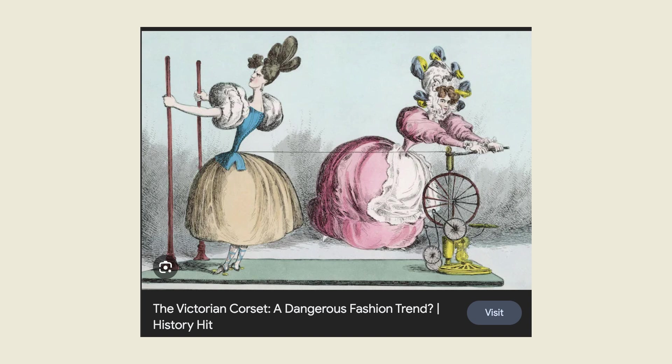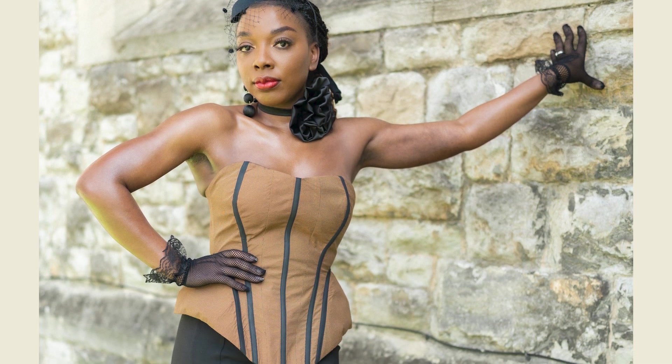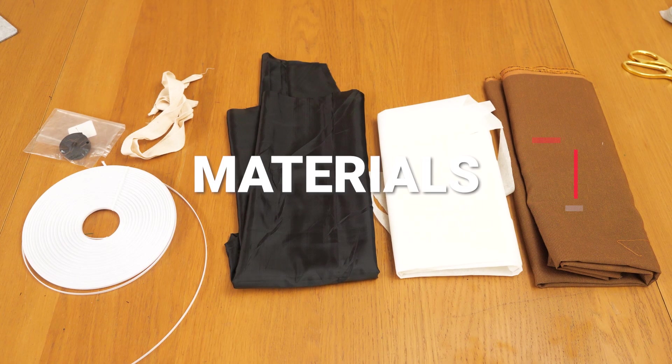We're not going to do something as extreme as that. I'm going to be doing my own inspired version, taking some of the key features like the boning, the snatching in on the waist, the dipping end on the front, and the exaggerated hips. With that being said, let's get into the tutorial.